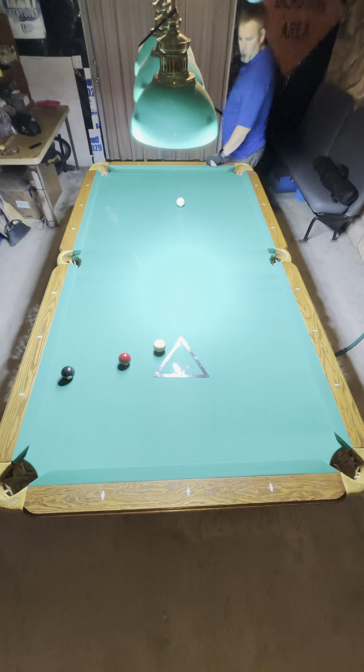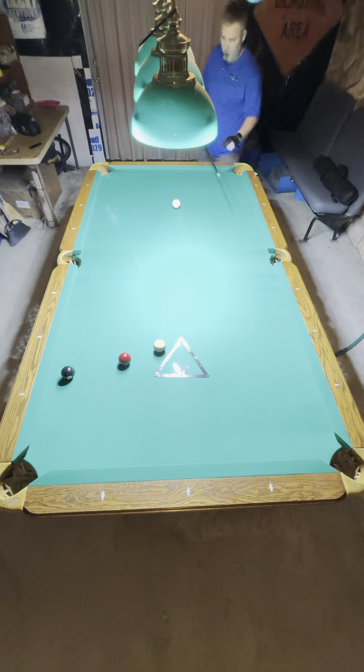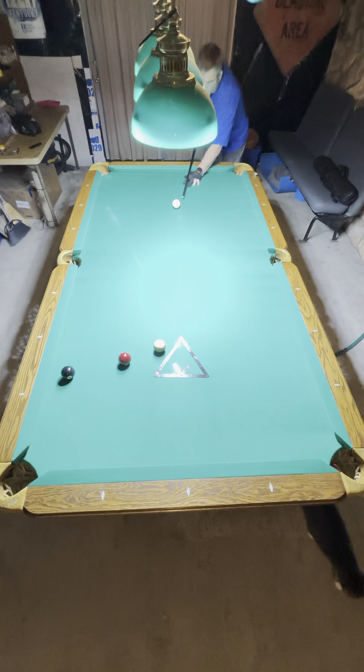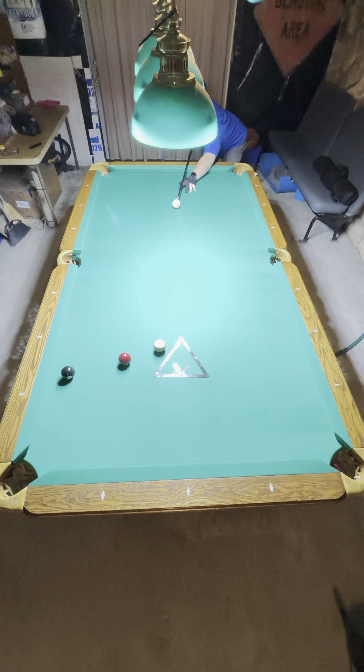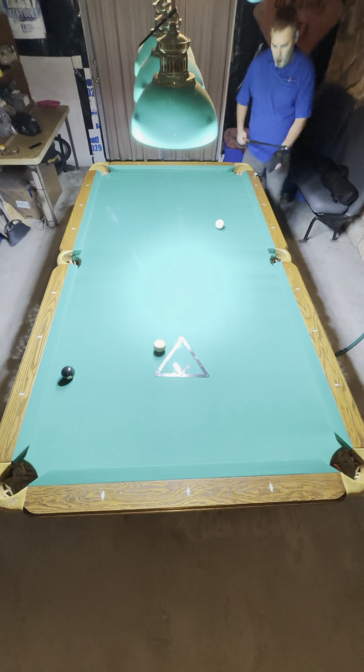On this shot I'm going to go top left to get real shape on the eight ball. I ended up longer than I'd like to have been.